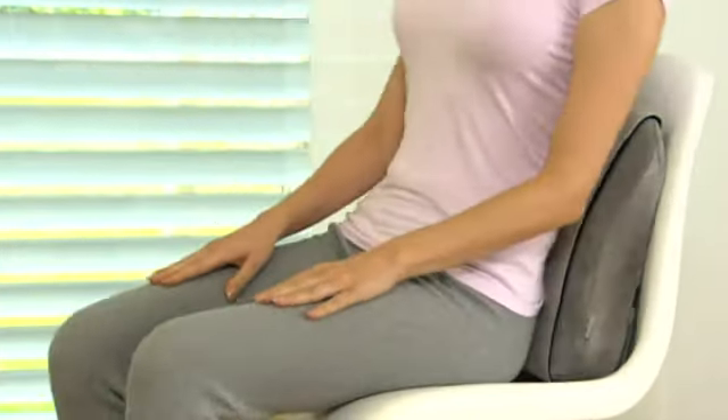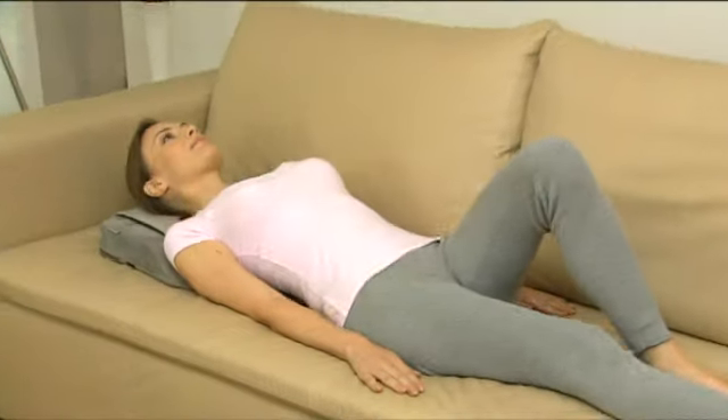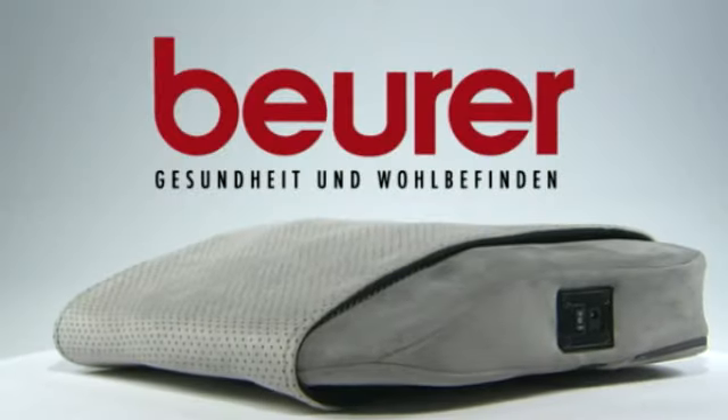Its compact size makes the Shiatsu Massage Pillow usable anywhere, and the velour cover is machine washable. Enjoy the magic of Asian massage with the Shiatsu Massage Pillow from Beira.